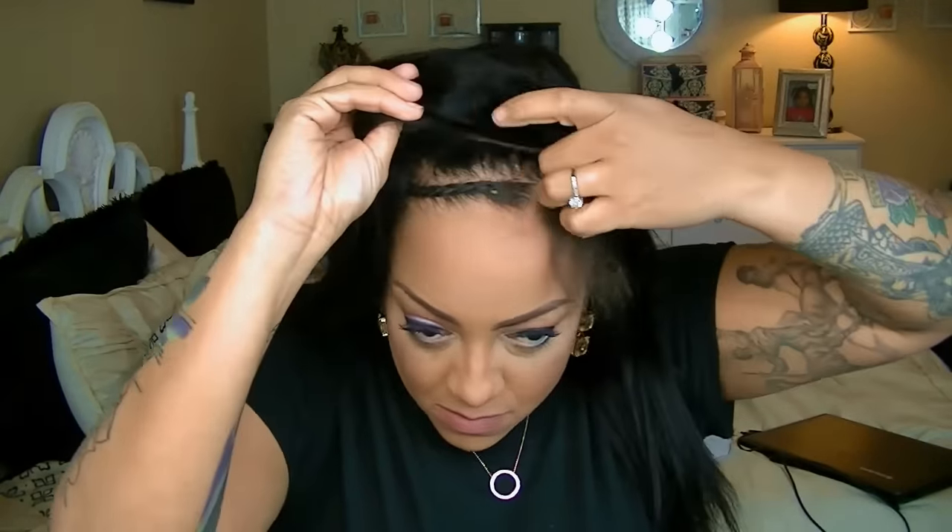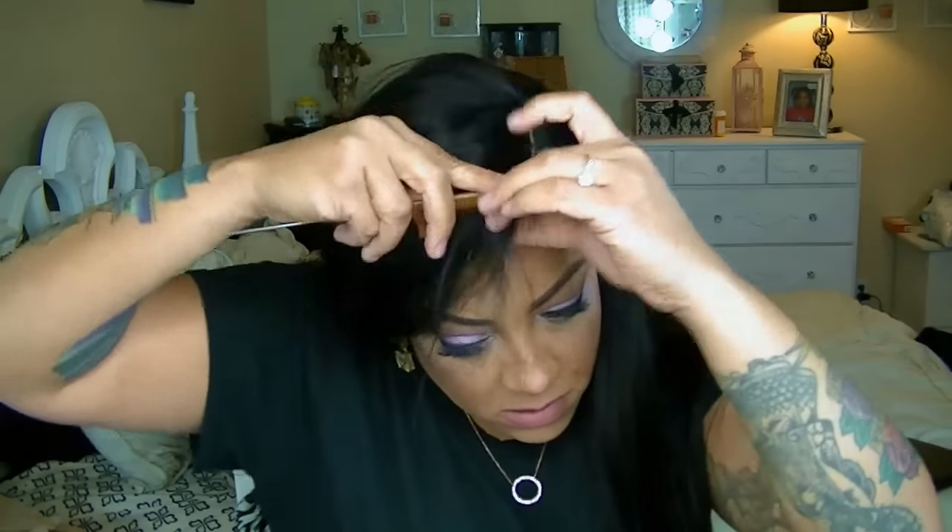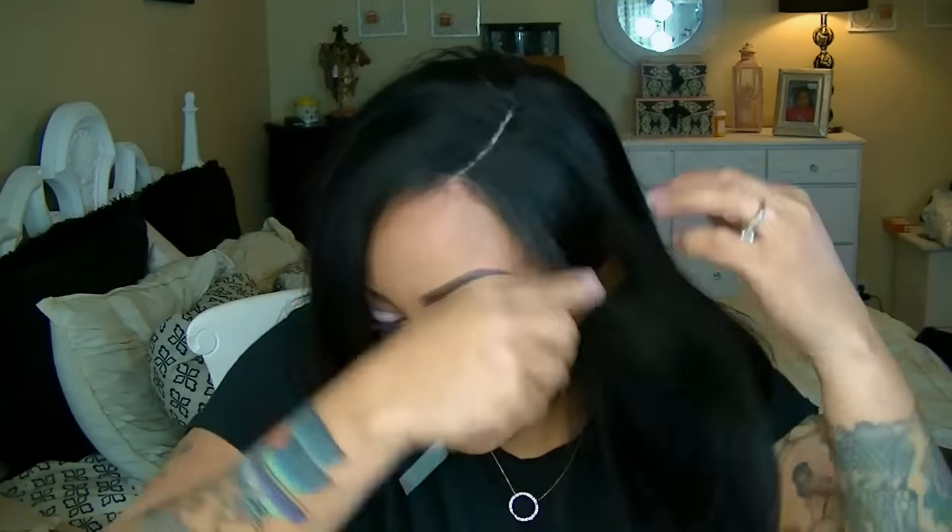First things first — let me remove my turban hair tie and scarf and go ahead and put this unit on. There are combs and an adjustable strap, and the wig Aisha fits very snug, so I love that. The name Aisha brings me back to the early 90s when that song was out. Look how sleek the hair is — so straight and pretty. I didn't even want to do anything to it, but I'm going to style it.